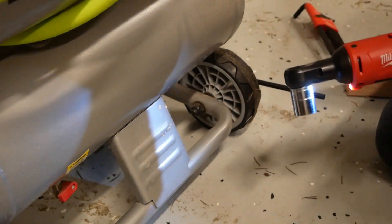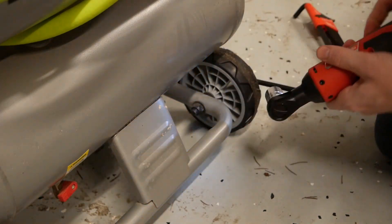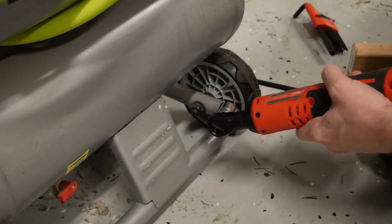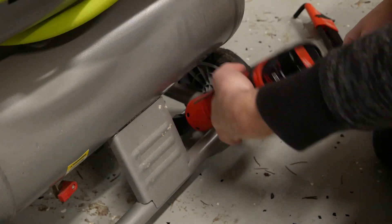The big advantage of a cordless ratchet over something like an impact wrench or impact driver is accessibility. I've got a tight space here — you wouldn't realistically be able to get an impact driver in here without some kind of right angle attachment, but the Milwaukee M12 cordless fits in there no problem.